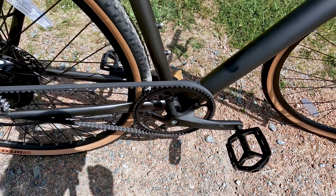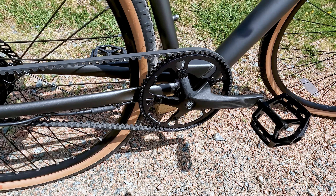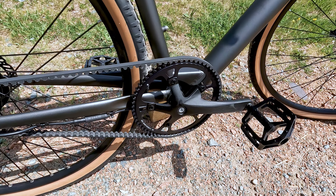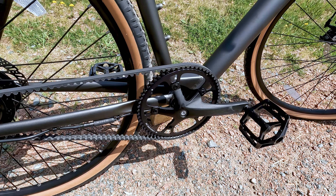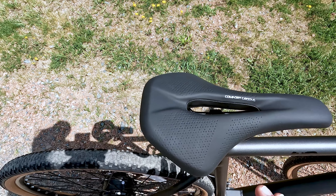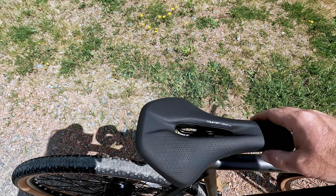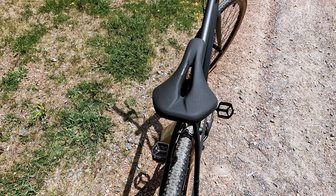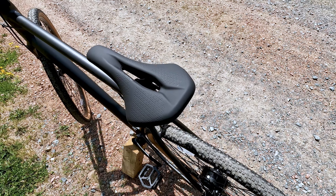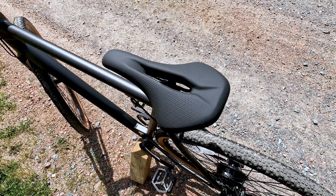I want to talk about the pedal sensor. Some of you may be worried that this single-speed bike is going to be a real effort to get going. But I think Ride One Up really thought of that, because the sensor on this bike is extremely sensitive — maybe a half pedal, just a little bit of movement, and the motor definitely kicks in and provides power very quickly. So it is not as big a concern as I actually thought it was going to be riding this bike.